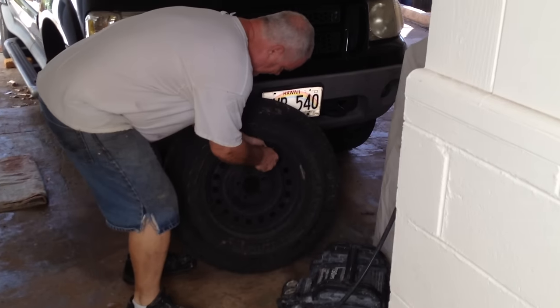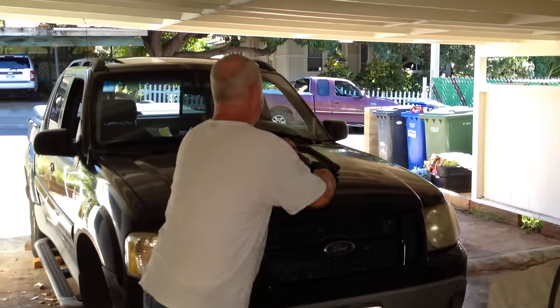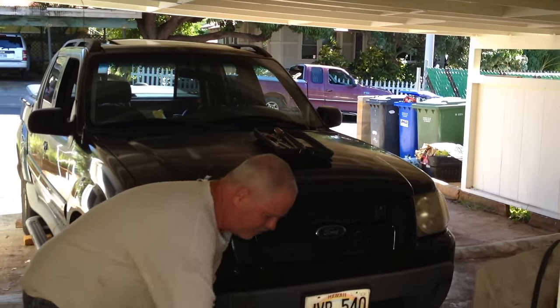First thing we're going to do is let the air out of the tire. This one's pretty low already. We've got a quick tool for doing that. We're going to pull it over here.